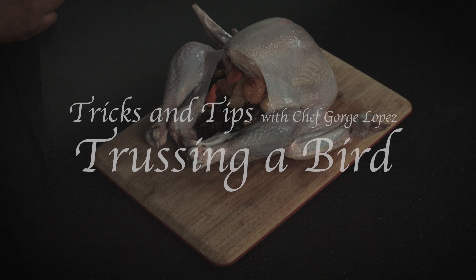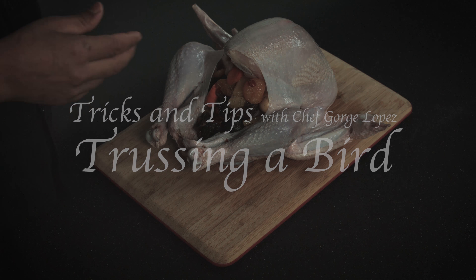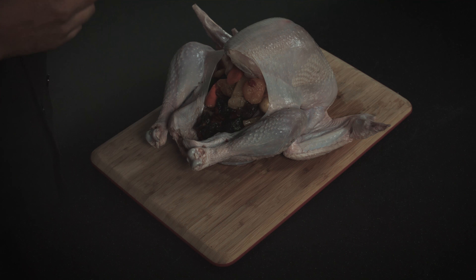Hello everybody. Today I'm going to show you a cool trick. I'm going to show you how to truss a bird. In other words, I'm going to show you how to tie a bird.